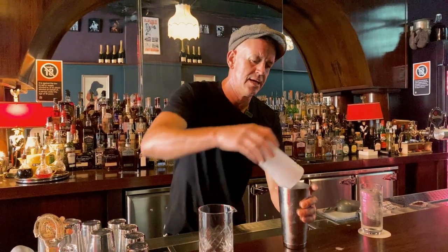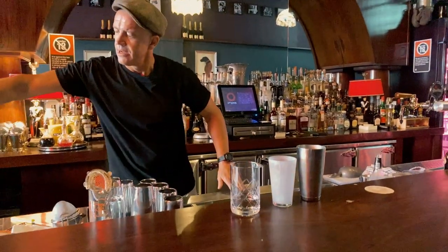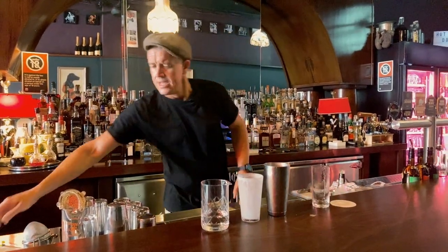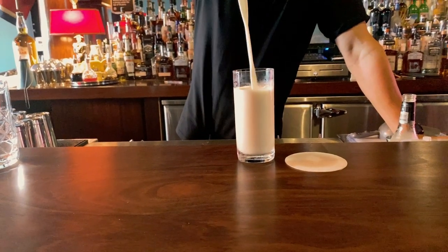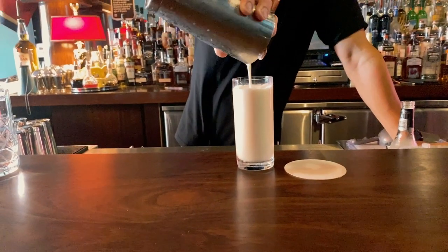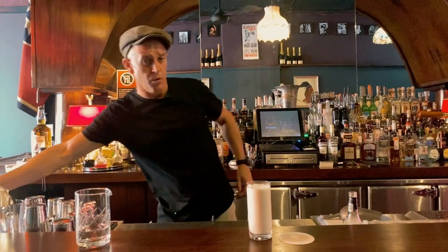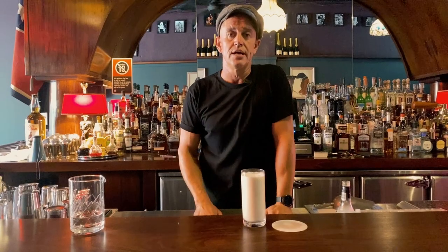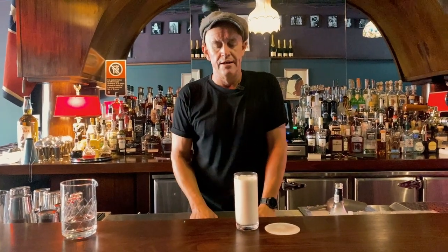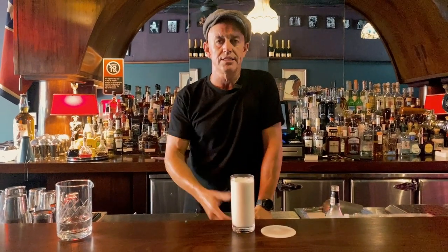Shaking is now complete and our Ramos is ready to be finished off. We're going to discard the water and ice and use a strainer. Now because it's had a little ice water in there, the cream doesn't stick to the side of the glass so well, making it easier to clean up — but it also helps the soufflé effect work a lot more smoothly. We're going to leave this drink to settle and firm up, just letting it rest for about a minute like we used to do with old stout beers, and then we're going to finish it off with some soda water.